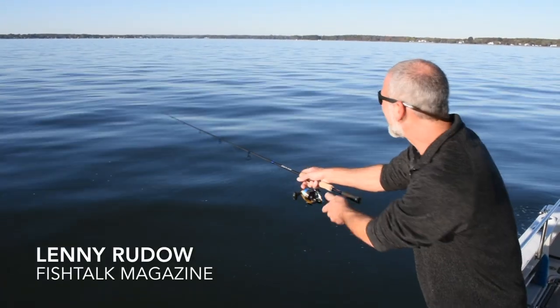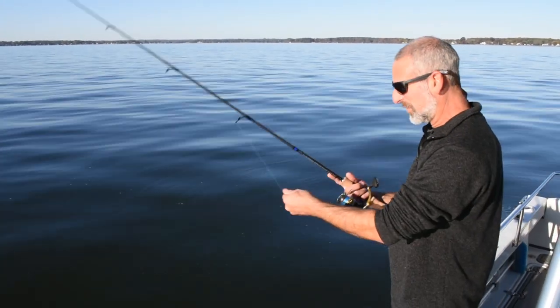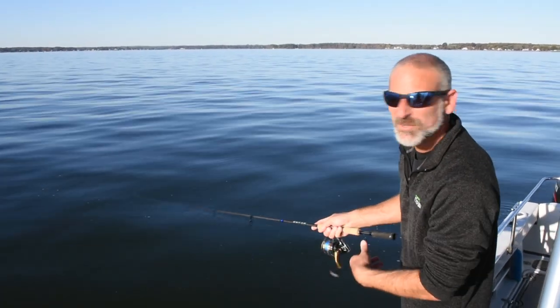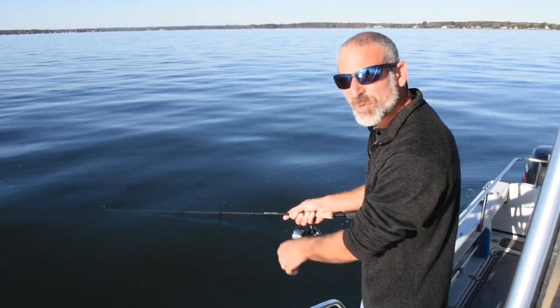Hey there folks, Lenny Ruto here for Fish Talk Magazine. Today we are out on the Middle Chesapeake with the guys from Angler Sports Center. They brought out a whole slew of new gear for us to check out, and right now we're chasing little patches of birds.